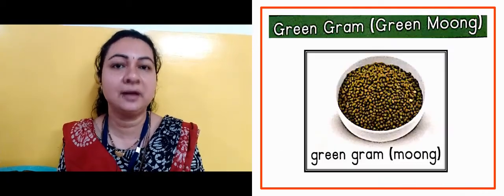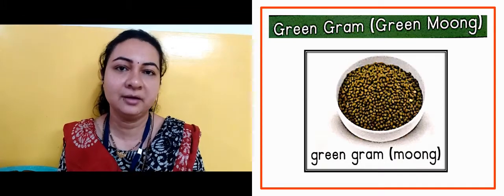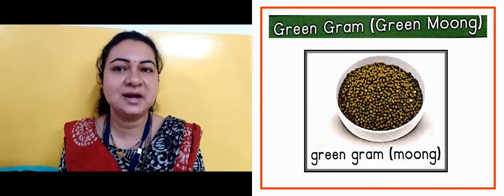Now in the next slide, this is green gram — matlab green moong. Aap ko dikhaya. It is green in color, so green gram — usko kya bolte? Moong, kya bolte? Moong.